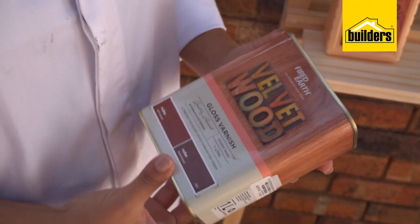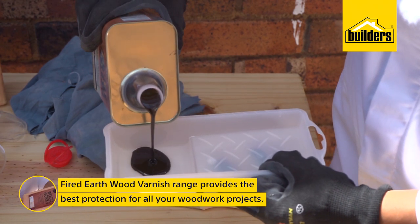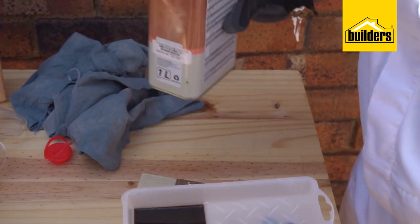For the legs, I've chosen this lovely rich Ruba varnish from Fired Earth's Velvet Woodgloss Wood Varnish range — firstly for the colour, and secondly for the durable gloss finish.